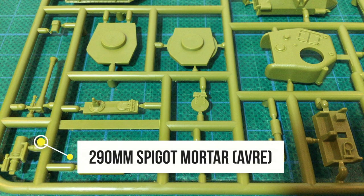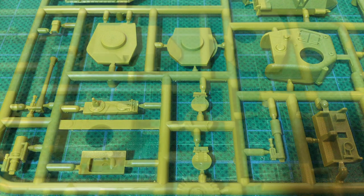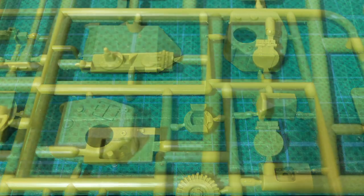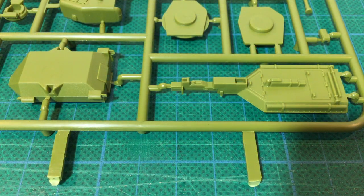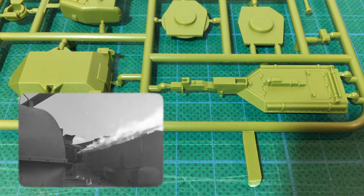Below that is the 290mm spigot mortar, the main armament for the AVRE Churchill variant, which fired a massive demolition round called the 'flying dustbin' used to destroy bunkers and obstacles. With two turret types you can build two complete turrets, giving you options. There's also the straight glacis plate with the round machine gun mount for later Churchills, as well as the later round hull escape hatches. Unfortunately there was a small sink mark in the middle of each of these hatches on all examples in my box set — this will need to be filled and sanded. The fuel trailer for the Churchill Crocodile flamethrower carried pressurised fuel for the flame projector, ducted through the fighting compartment via a flexible nozzle within the trailer mount.